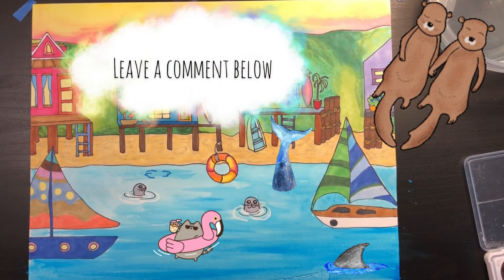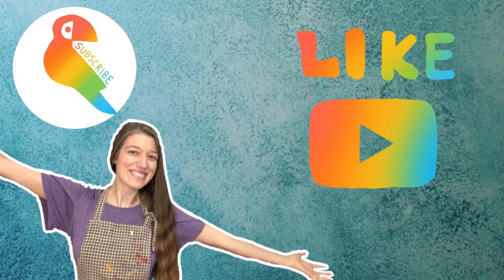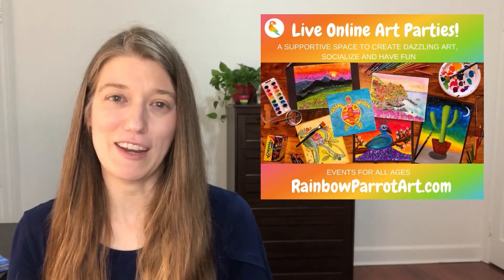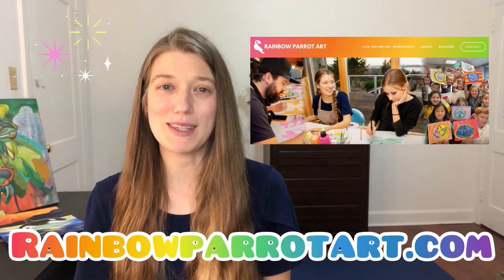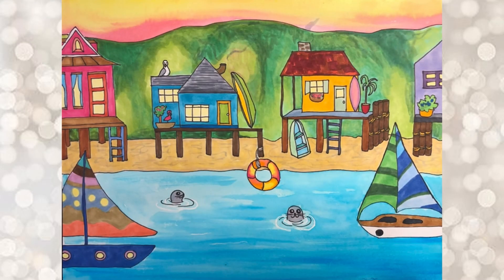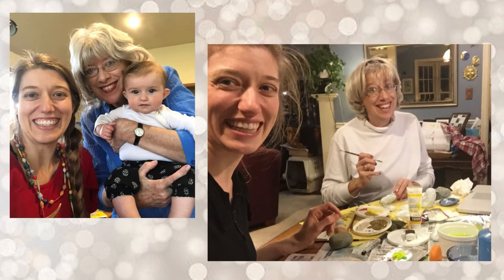It's all finished! If you try this project at home, be sure to let me know how it goes in the comments below. If you enjoyed watching today, please like this video and subscribe to my channel. I teach super fun live online art classes to kids as well as adults — you can find out more by visiting my website, RainbowParrotArt.com. Special thanks to my mom, who's a huge source of inspiration in my life. Thanks, Mom!